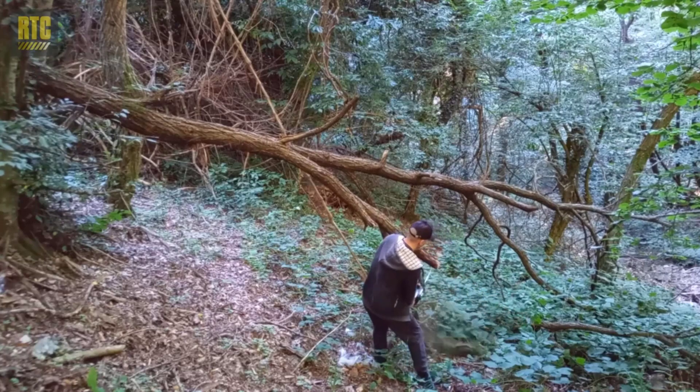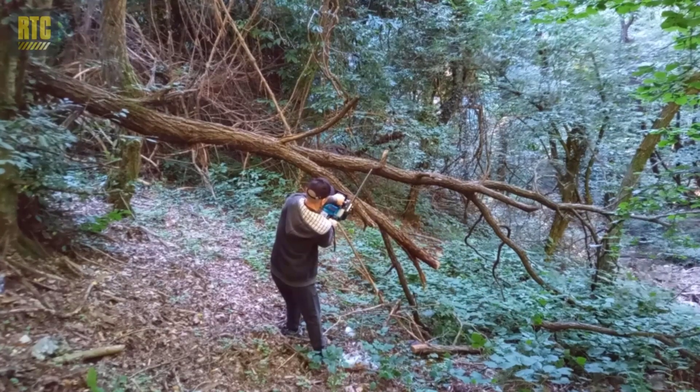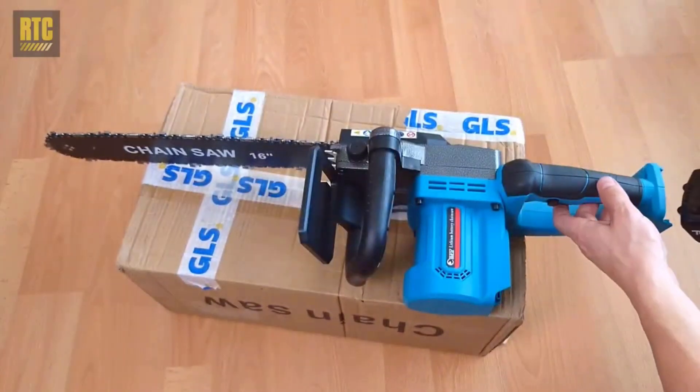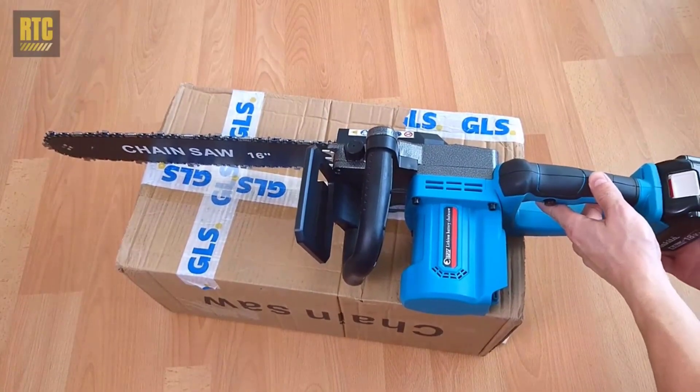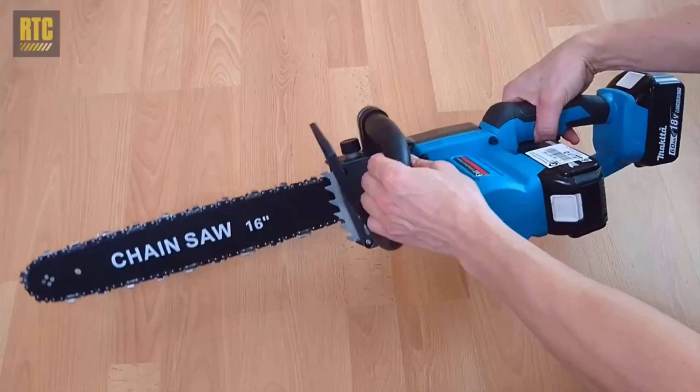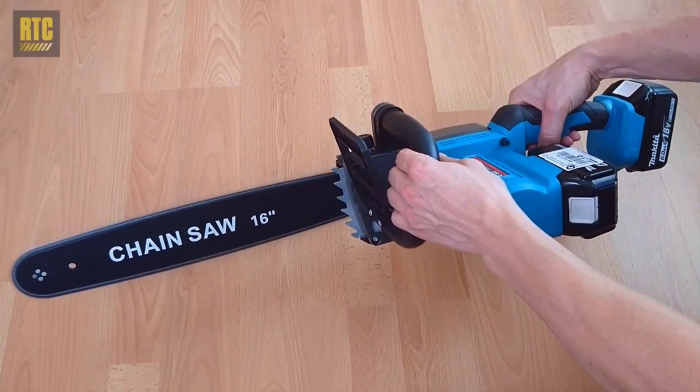This size is ideal for handling larger branches, logs, and other demanding cutting tasks with ease. The chainsaw is designed to optimize battery usage, providing a balance between power and runtime. This allows users to complete tasks effectively without frequent interruptions for battery replacements.